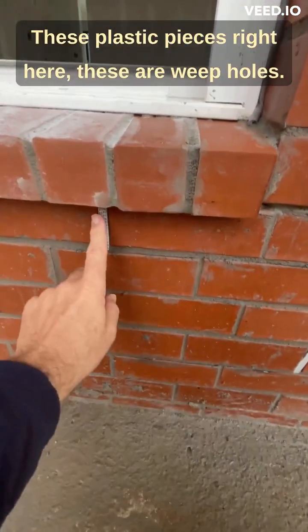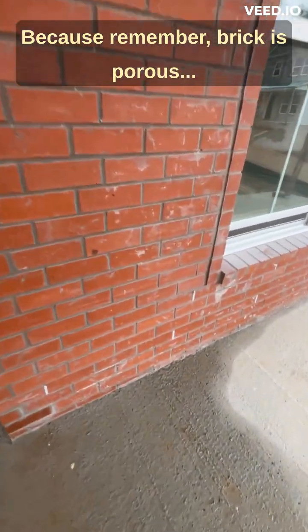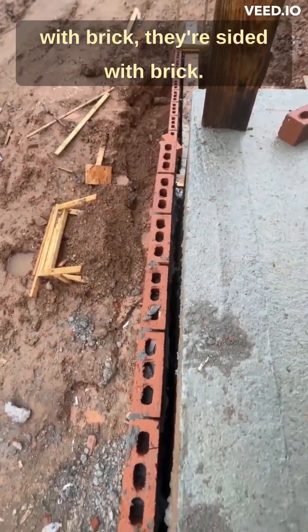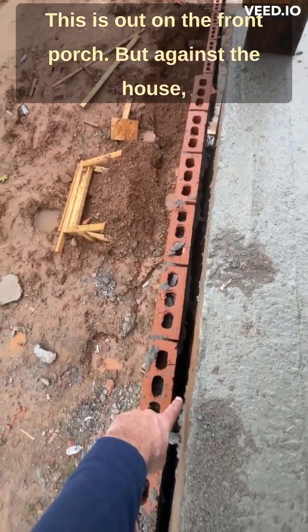These plastic pieces right here are weep holes. They allow water that gets behind the brick to run out — because remember, brick is porous. Any water that gets behind the brick needs a way to drain out.